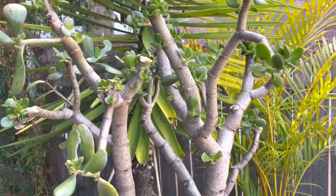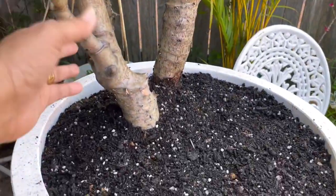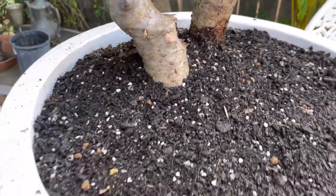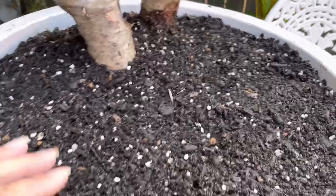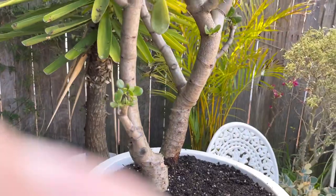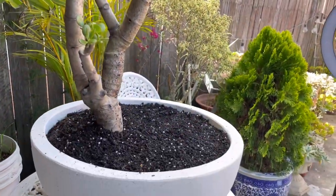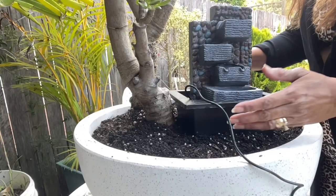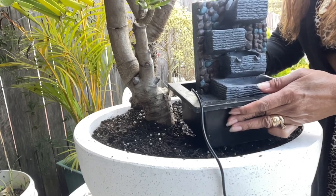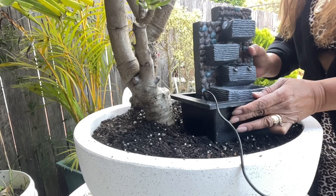Our creation for today is centered around the bonsai jade plant that we've repotted before — I'll indicate the video links so you can be updated on it. I reckon it's gonna be much better if I put some decorative fairy floral in this waterfall, so I decided to make a creation on this big pot. This is how we're going to do today's video.